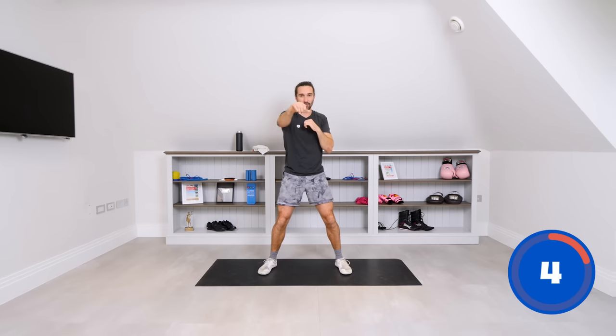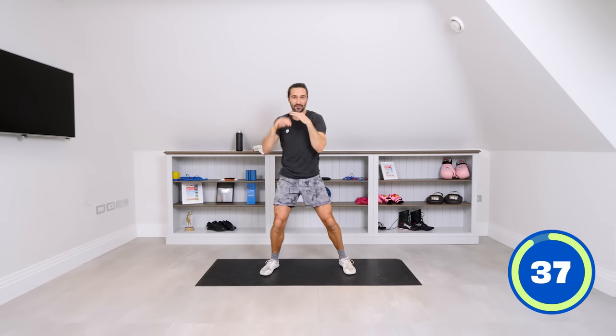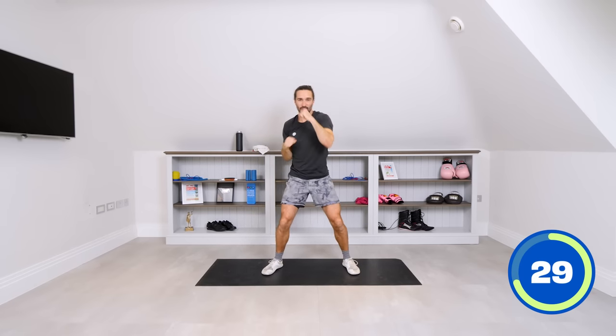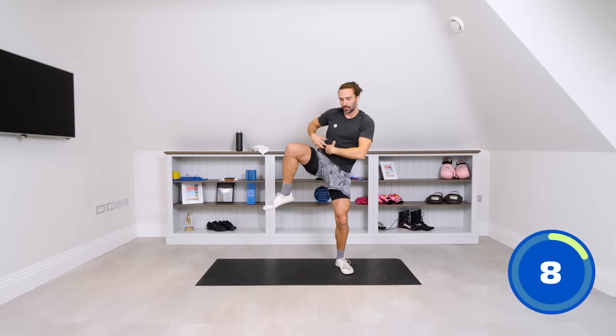Next we're going to do right knee, left knee, then four punches. So it's right knee, left knee, then left, right, left, right. Right knee, left knee — four punches. Repeat that pattern. If you're not getting those knees right up, just make sure those punches are nice and long. Lift, lift, punch one, two, three, four. Eventually you'll have the strength to bring that knee right up, and when you drive it up high you'll feel it activate your obliques, your abs. Great to get that knee up high with long punches. And that's it — that's six moves complete.